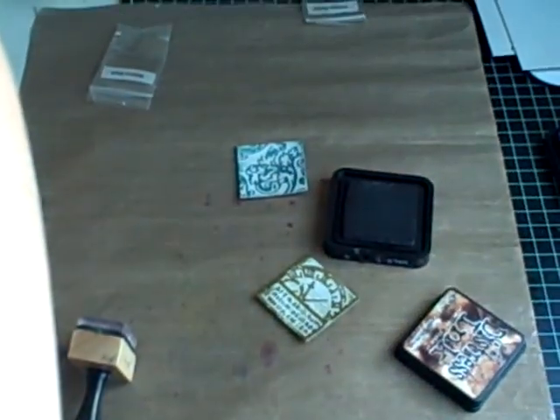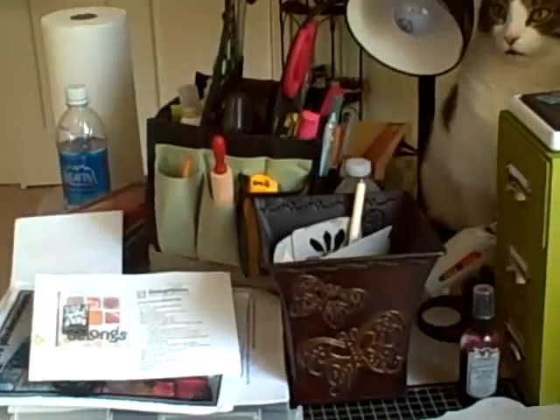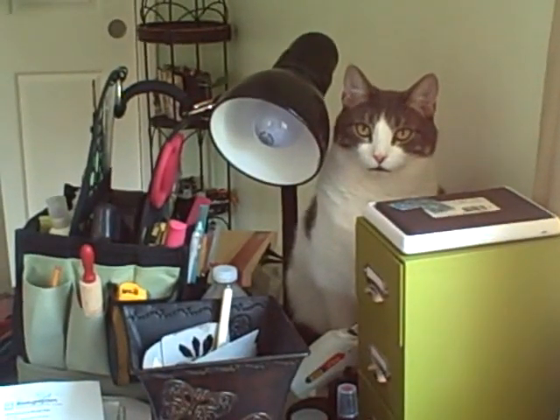Want to play a cool game? Can we find the kitty in this picture? It's like Where's Waldo — he's so mad because he can't get on my desk right now. It's totally funny.